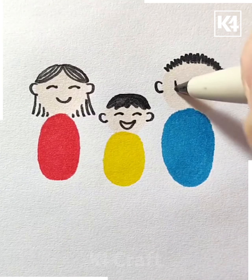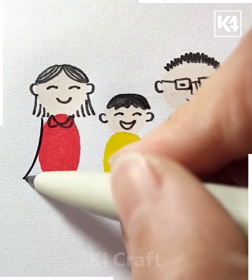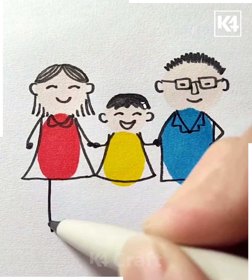We have drawn a father, a mother, and a child as such. Draw on glasses for the father. After this, draw on with the marker in order to make the rest of it as well. Add the hands, the legs, as well as the outline for each of their bodies and their dresses. Don't forget to draw on the legs for each of them as well.